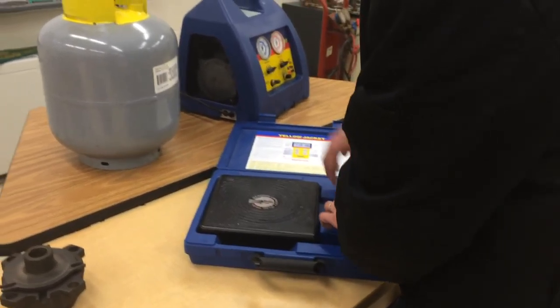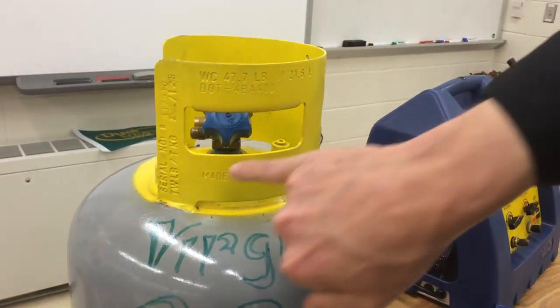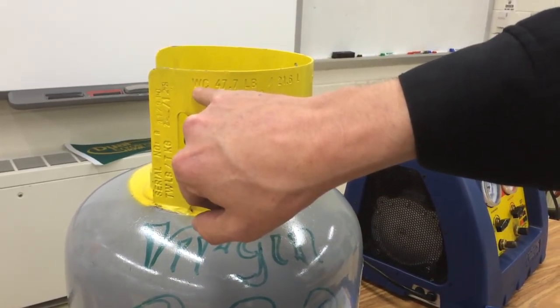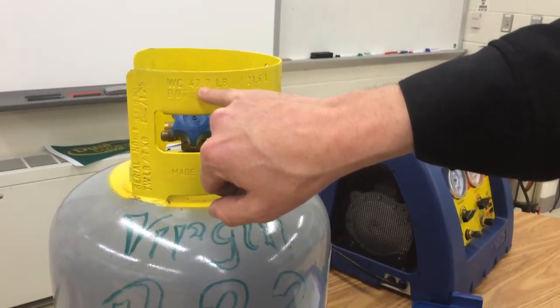How do I know what the tank capacity is? Well, there are some numbers stamped here on the side. One of them is the tare weight — that's the weight of the tank — and the water capacity, which is if we filled it up with water, it could handle 47.7 pounds of that.